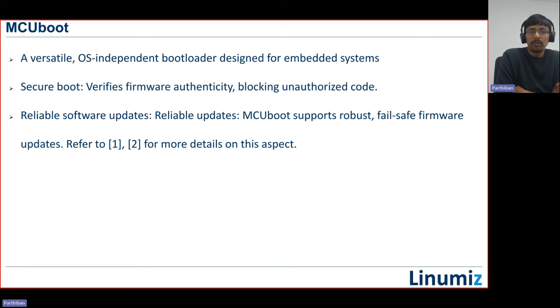Apart from Zephyr RTOS, MCU boot also supports Mynewt, Apache Mynewt, and so on. There are multiple other ports and you can potentially port MCU boot into bare metal applications or any other operating system. There are two goals for MCU boot: one is secure booting your application — Zephyr RTOS or any other — and the next is OTA. Over-the-air software update involves swapping one image from slot one partition to slot zero partition, which we'll see briefly. But the goal of this talk is not about OTA.